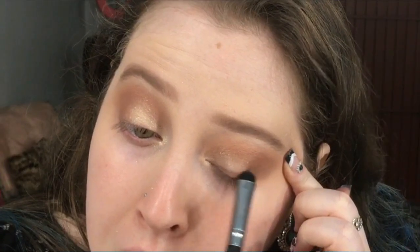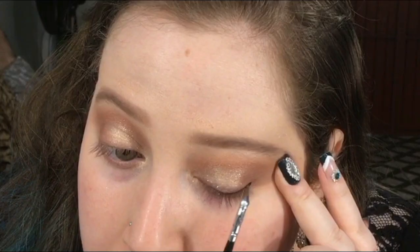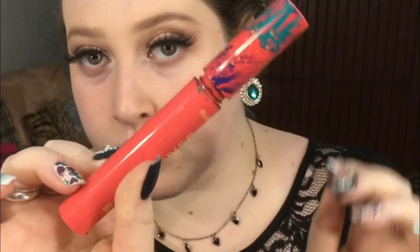Agora eu pego um delineador em gel preto e venho colocando ele e esfumando também. Já coloquei os cílios, agora eu tô tampando a colinha dos cílios. Venho com a máscara da Ruby Rose. Espero secar bem.